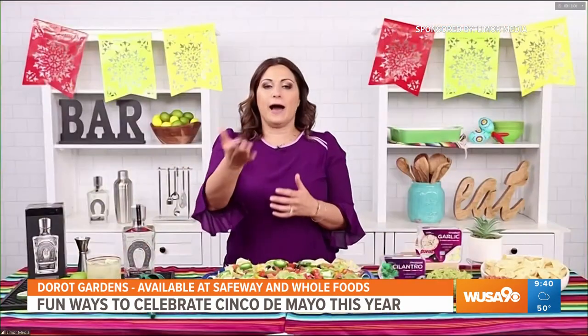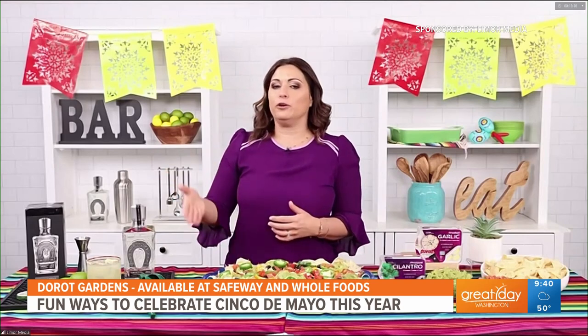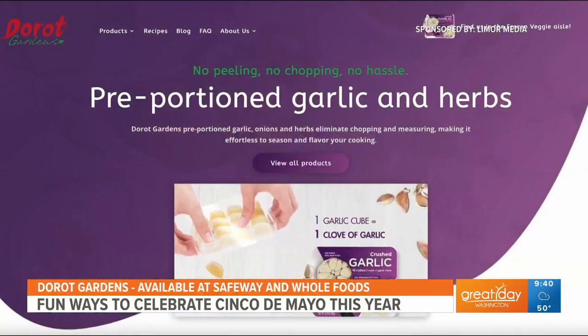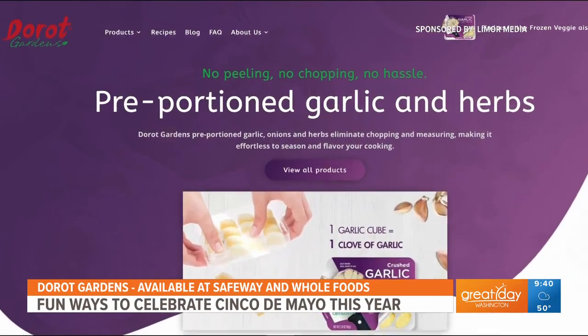You can get DeRoe Gardens at your local supermarket, right at Safeway and at Whole Foods. And DeRoeGardens.com has this recipe and so much more. It's just so easy and really going to save you so much time in the kitchen.